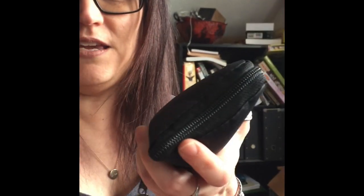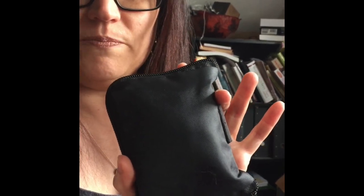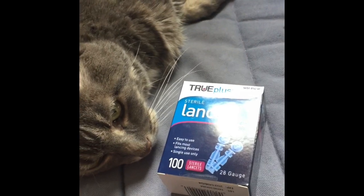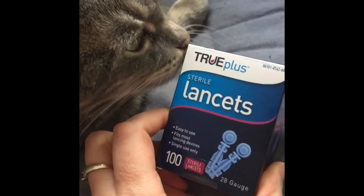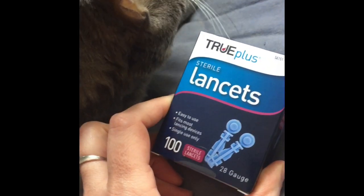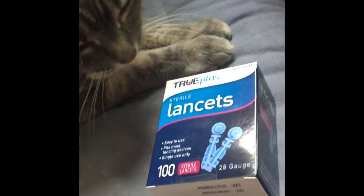So first I want to show you what's in my testing kit. This is my testing kit and it's got my meter and all the supplies that I need for testing my cat Cece. So these are the lancets that I use. They are really cheap — I buy them online for about $1.19 for a hundred of them. You don't need the lancing device at all. Just the lancets are fine.